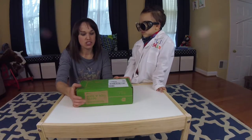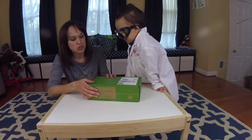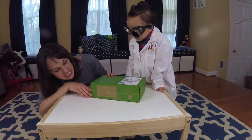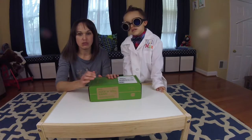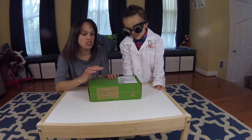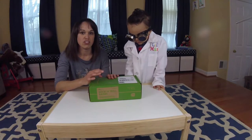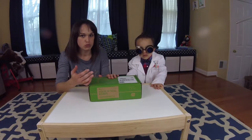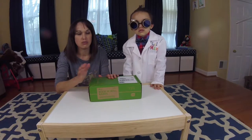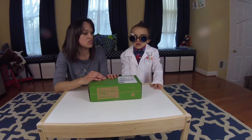What I like about the KiwiCrates as a former teacher is that the box is curated — there's a new theme every month. The box we're unboxing today is Rock and Roll Ramps, a unit on physics, and it comes with three activities. The booklet has additional activities, but oftentimes you have to provide the materials for those yourself, so if we don't have them I put the booklets aside to use later.